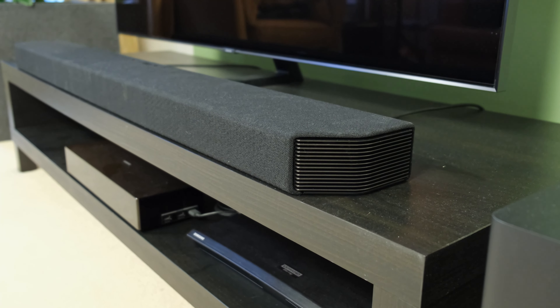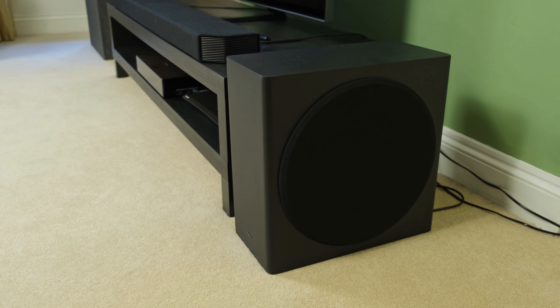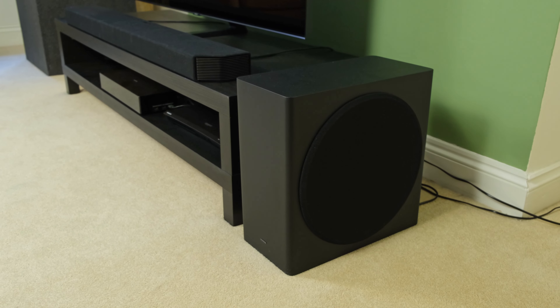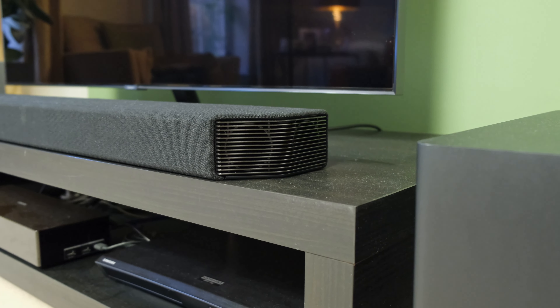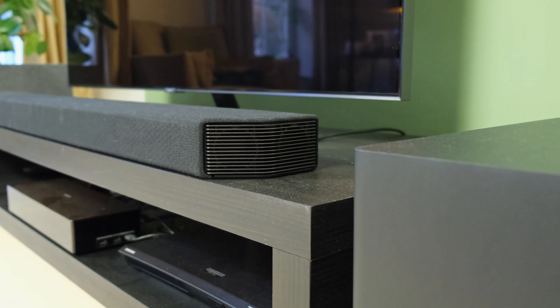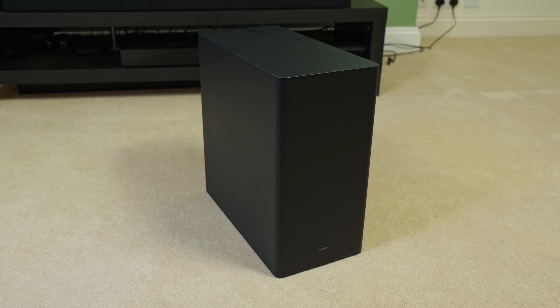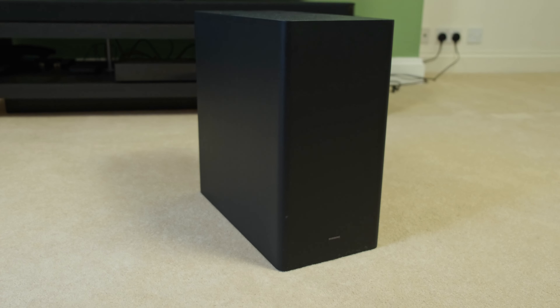You can of course place it on a cabinet or indeed wall mount it if you wish. Other than the main soundbar unit you do also have a wireless subwoofer — wireless whereby it doesn't have to connect directly to the soundbar, and I had no issues when it came to latency. The only thing to bear in mind is that you're going to have to power the soundbar and the subwoofer separately, so you'll need to use two wall sockets.